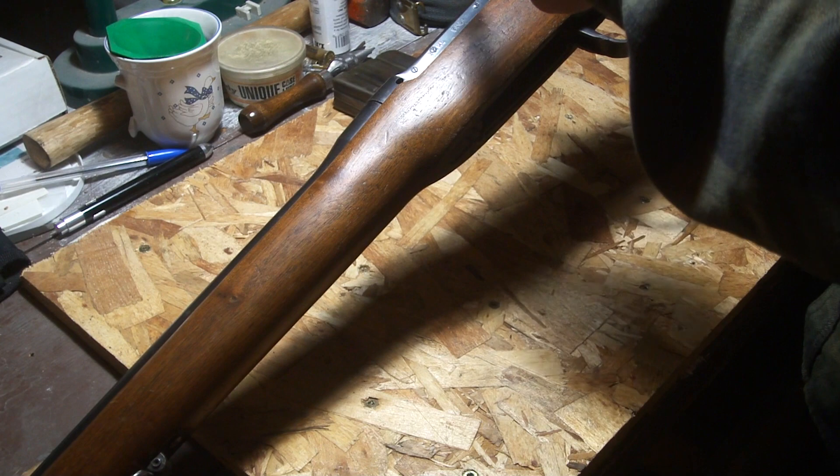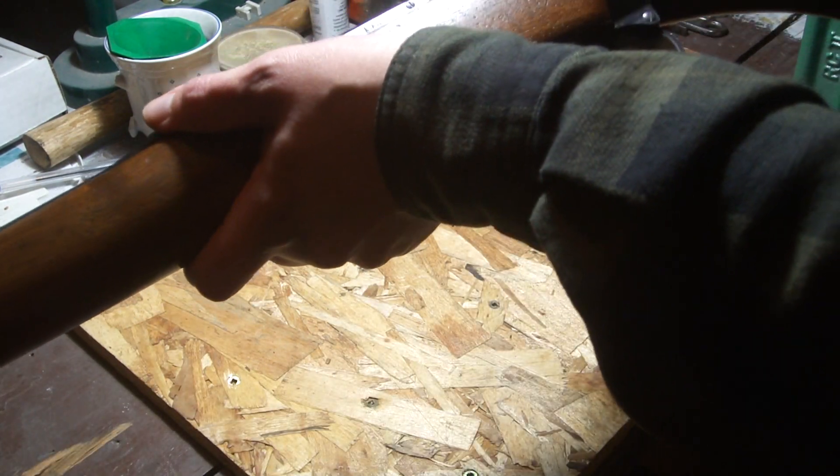It's got the Long Branch mark — like an LB mark — on the safety here.